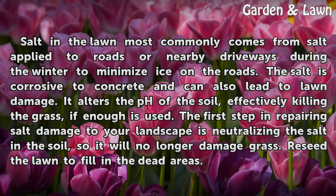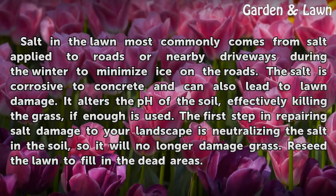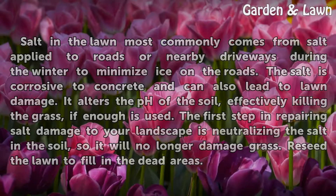The first step in repairing salt damage to your landscape is neutralizing the salt in the soil, so it will no longer damage grass. Reseed the lawn to fill in the dead areas.